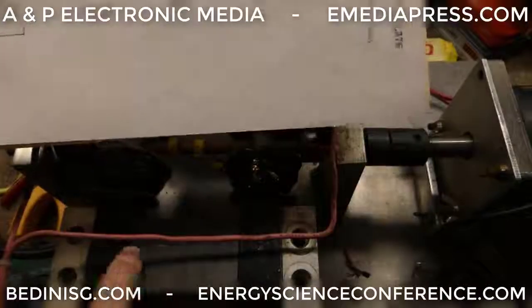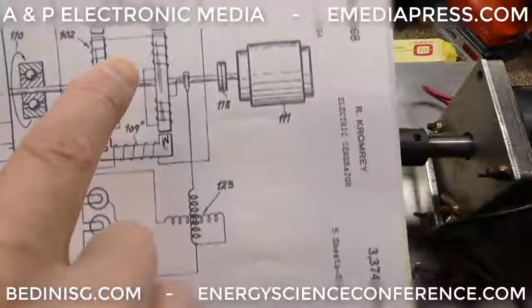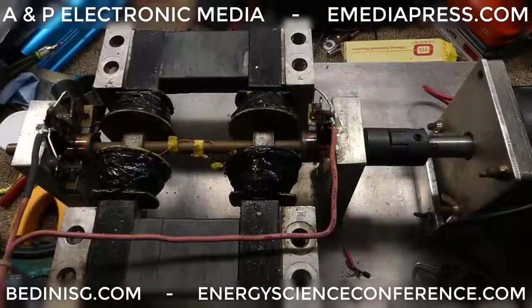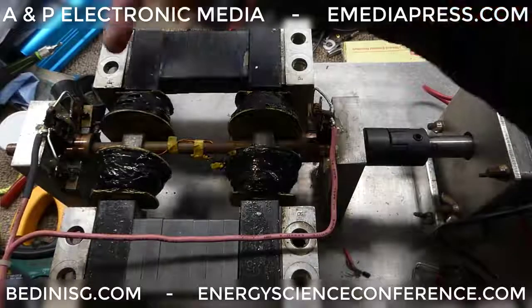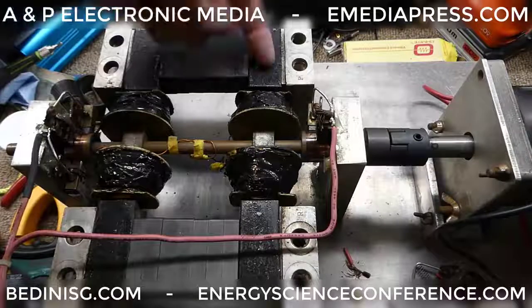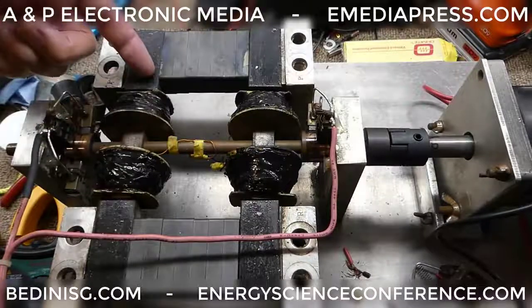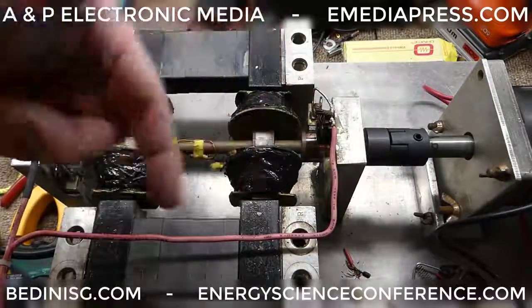Most people are using permanent magnets here — it's a lot easier. In the Kromrey patent he is doing some electromagnets, and he had both versions. In the permanent magnet version, the Kromrey clearly shows that the magnetic poles need to alternate. If this is south, that needs to be north, then this needs to be south, and this needs to be north. Or if this is north, that's south, that's north and that's south — just as long as they alternate.